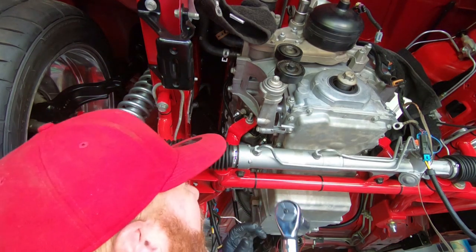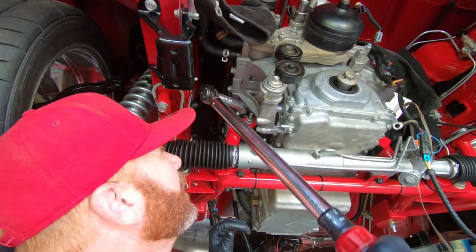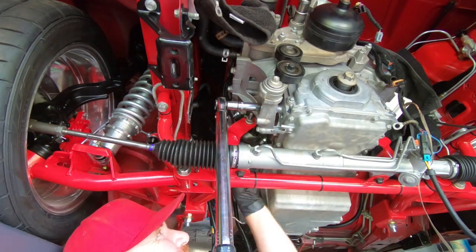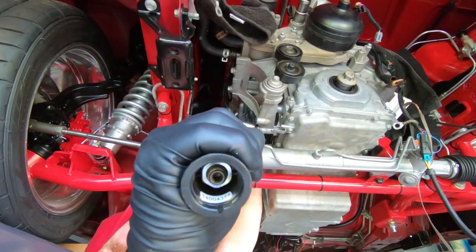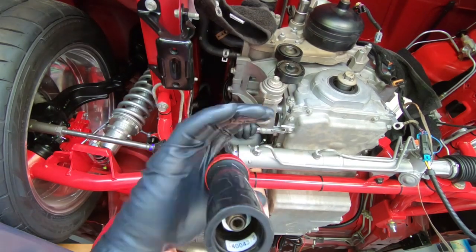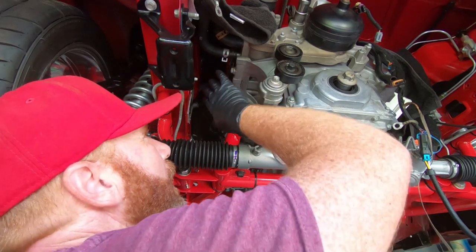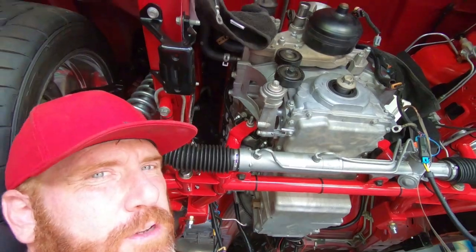I double checked and they are for sure 37 foot-pounds. I'm going to need a shorter 15 millimeter. Once we get the top two torqued, we're going to go ahead and put the compressor into place — those bolts are also 37 foot-pounds, so we'll run those down and torque them to 37 as well.